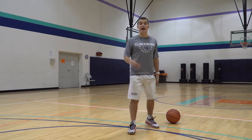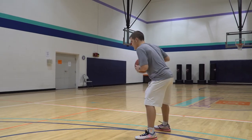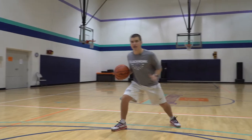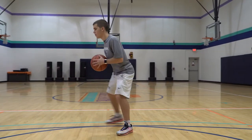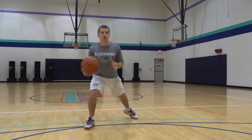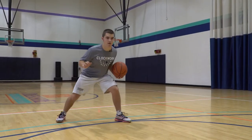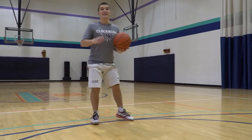When you're comfortable with that, add a dribble. We're going to take one pound, then pick up the ball. Don't even worry about any attack moves — just pick up the ball and open up those hips. You're here, one more. Now we're doing this — there, there. Give yourself options.